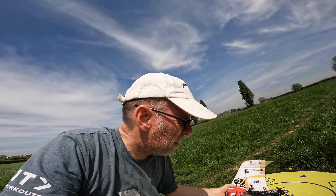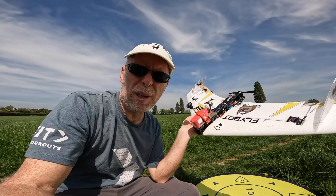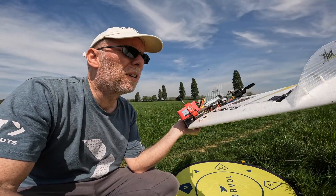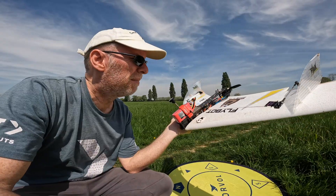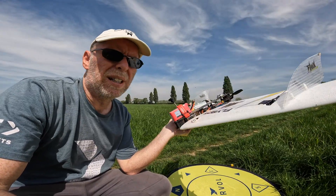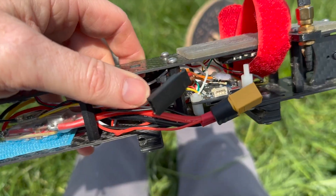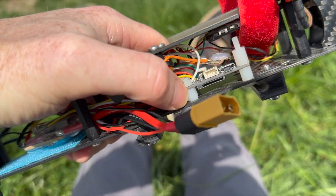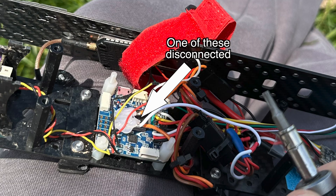We seem to have a problem — several times the wing has rebooted on me, and we've got a problem with the left-hand wing servo, but it seems to be tied in with the rebooting. I don't know if the BEC is not doing its job. If you look now you can see there's an orange wire just floating about, but it should be plugged into the servo port on the flight controller, so we need to sort that out.